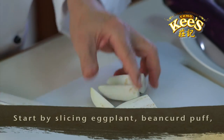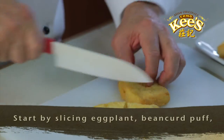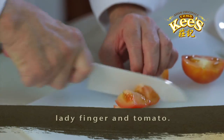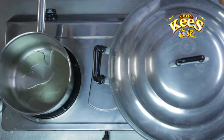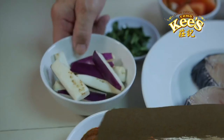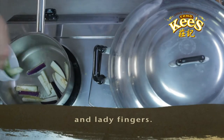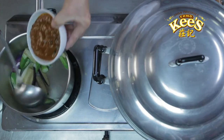Let's start by slicing the eggplant, bean curd puffs, lady fingers, and tomato. Next, heat up the cooking oil in a pot, and stir fry the eggplant and lady fingers. Stir in Chengkis curry paste.